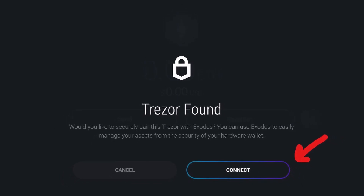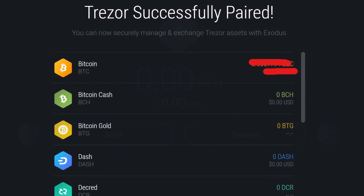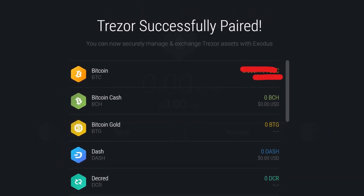It'll say that your Trezor has been found — hit 'Connect' to securely pair. Pairing will be in progress, and then you should be fully paired. You'll see assets from your Trezor appear in Exodus, and now you can fully manage all of your Trezor assets by looking in Exodus's portfolio. As you can see, that was pretty straightforward and easy.